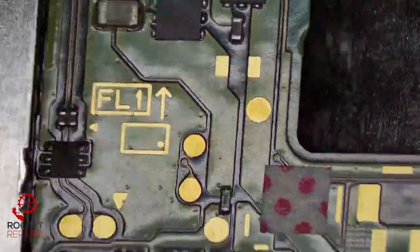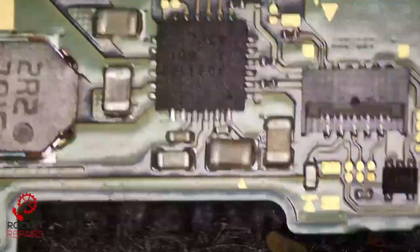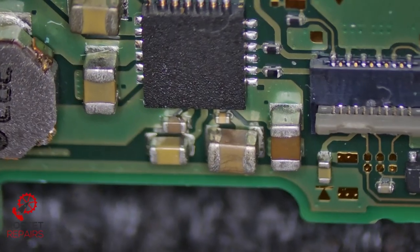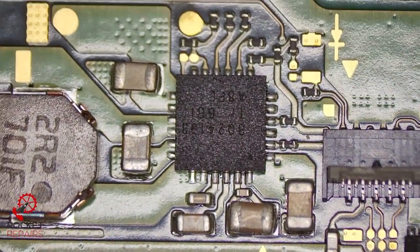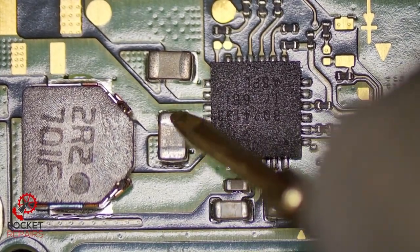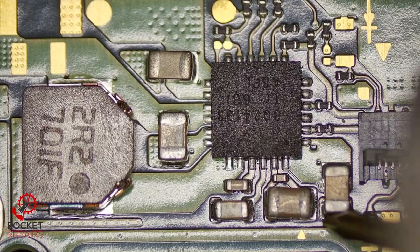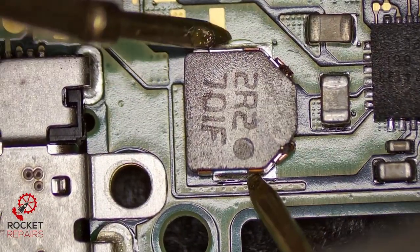Inspection of the board as well — we don't seem to have any issues that jump out at me straight away. This cap looks a little bit off-centered. Is this cap a little bit bulged or are my eyes just playing tricks on me? It looks like it's been replaced or something — could be like that from factory. But we're going to test around the BQ area. This IC is responsible for charging. So let's see if we've got any shorts around here. That cap seems to be okay. We're going to check the coil as well — we should have continuity through this coil, which we do.